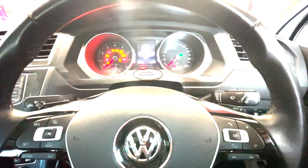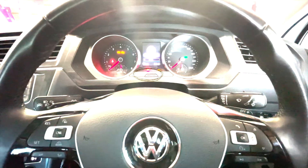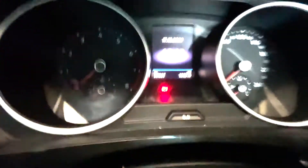All you have to do is hold that zero button and turn the ignition on. Hold it and then press the ignition button twice without your foot on the brakes, and that will reset your service reminder. I can't really show you because I'm holding a camera with one hand, but it's a very simple process.